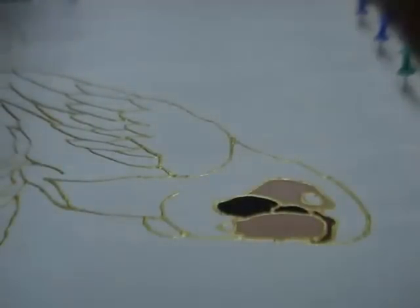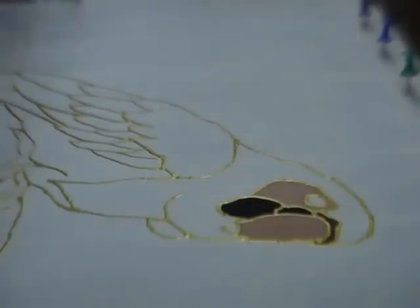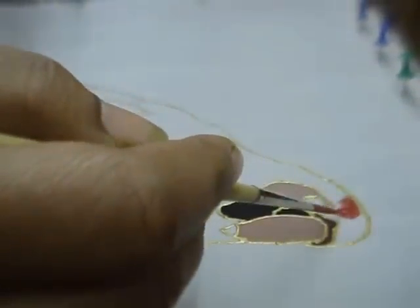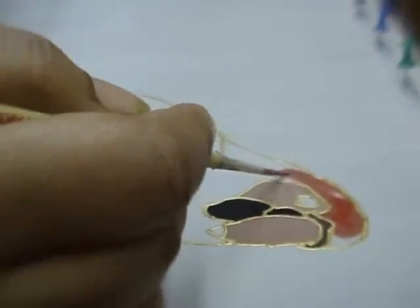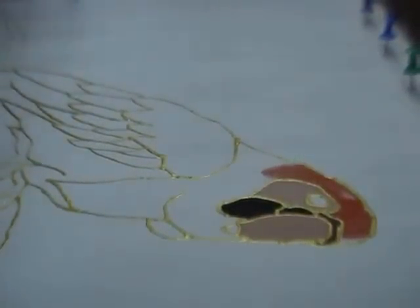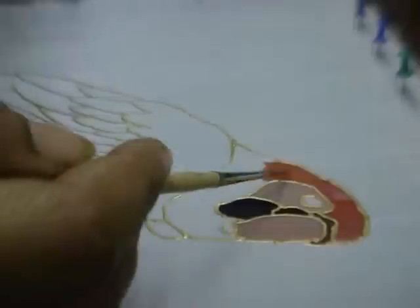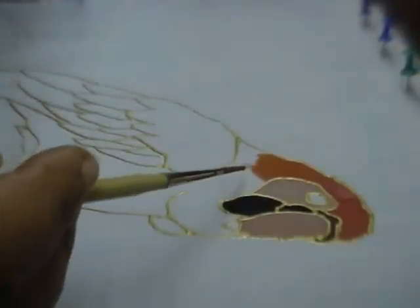Then take some bright red colour and put it on top of the head. And put some shade of orange just next to it, just to give it a little shading. Blend the colours while you are doing this.